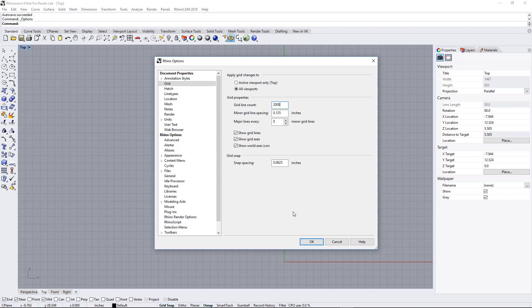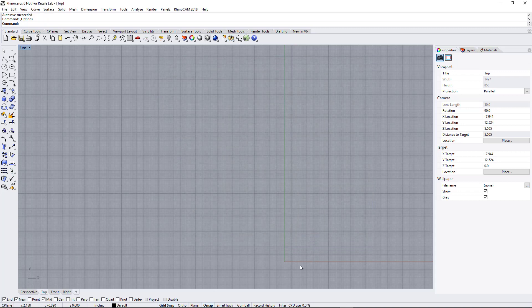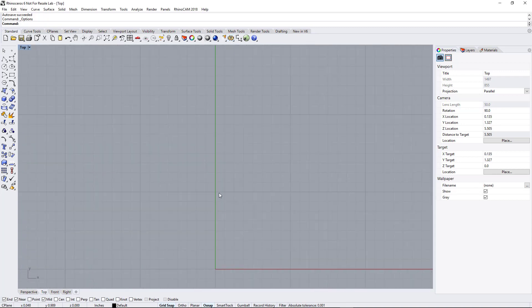Once you have that done, click OK, and it'll set up your grid like this. Each one of these major lines is an inch, and each minor is an eighth of an inch. If you have grid snap turned on at the bottom and draw something, you can see it snapping to the grid line and then in between each grid line.